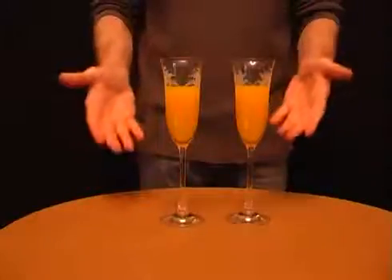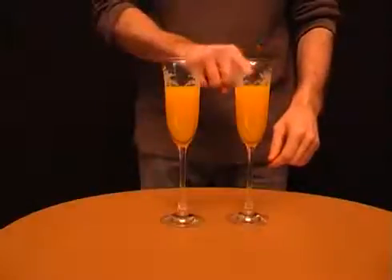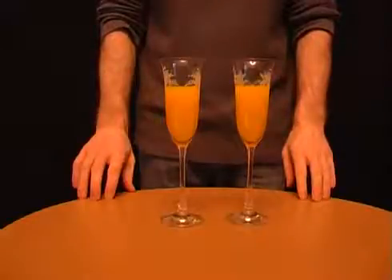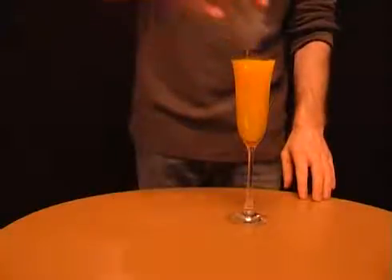Fill two champagne glasses until they're two-thirds full. Now tell your friends that all of the liquid from one glass will fit in the other. It sounds impossible, but the shape of the glasses means that it's actually true.